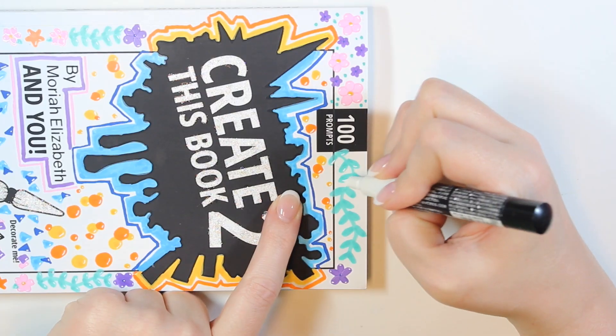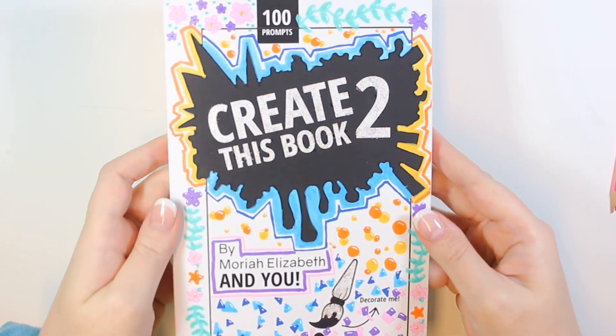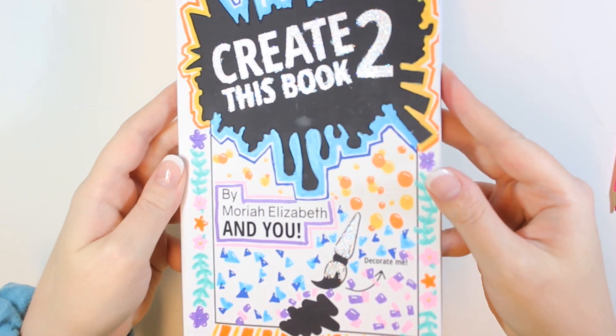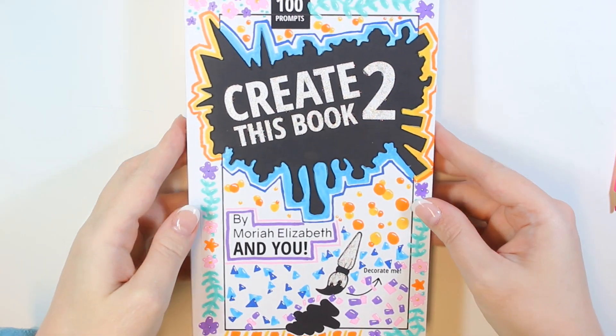I'll call it finished! I really hope you enjoyed this video — leave me a comment and let me know what you think. Thank you all so much for watching and I'll see you in the next one, bye!